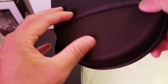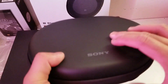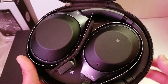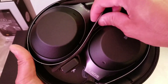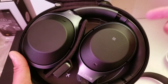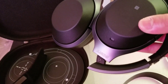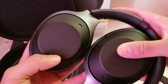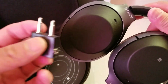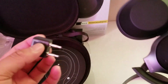They actually have a pouch on the back side of the case as well, if you want to put something in there. Now let's take a look at the headphones themselves. Wow, that is really cool. It actually looks the same as the previous model, but I had that one in beige and this time I went for the black color, which I think looks really, really good.